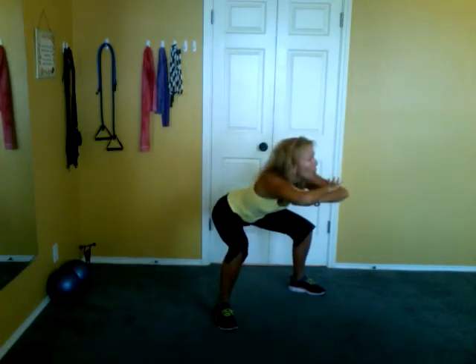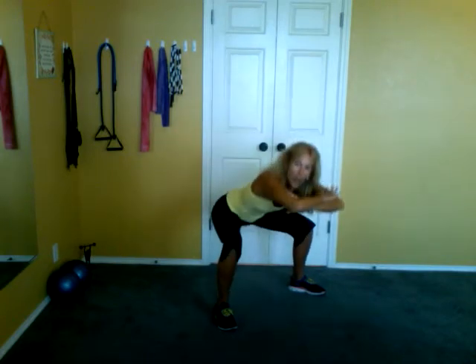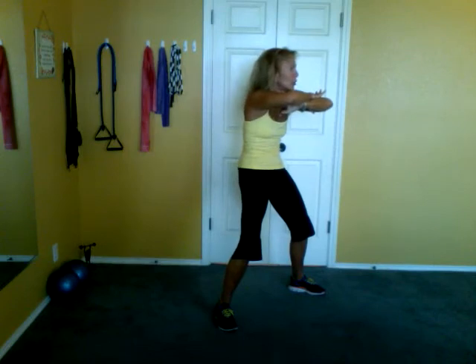There's seven. Six. Five, tilt. Four, tilt. Three — tuck it under. Two, tuck. One — hold, hold, hold.